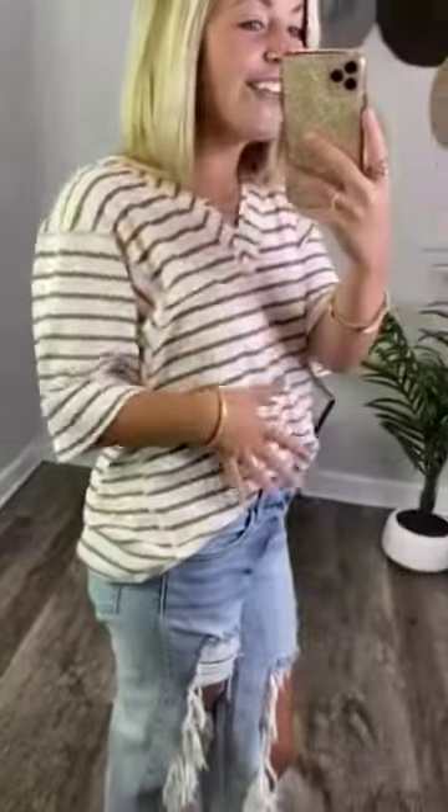And then you also have exposed hemlines that line around the sleeve and then also down the side. I love this shirt. I love all the details that the creator put into this.